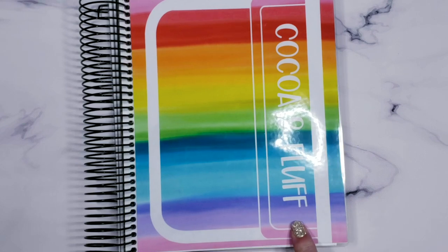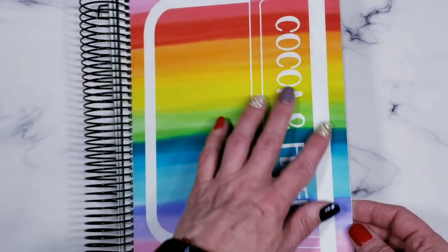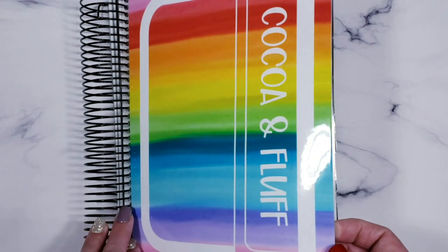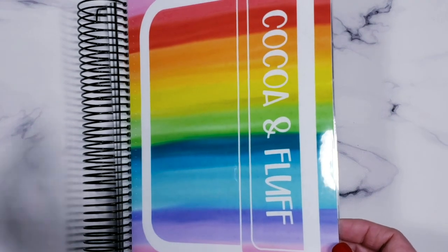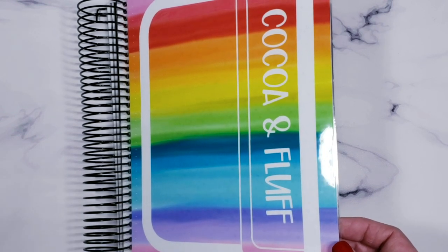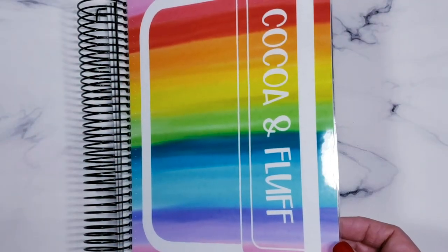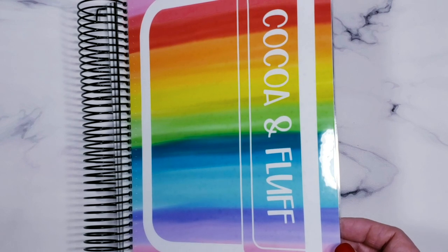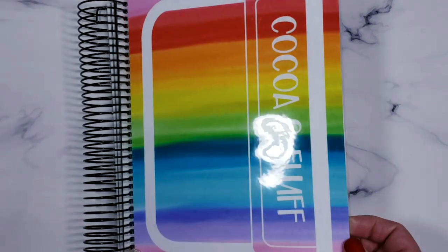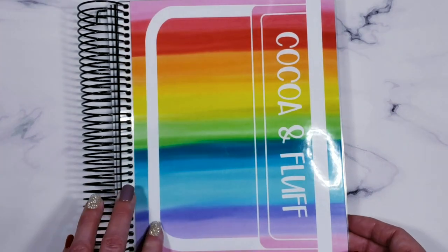And then my planner — I picked this up and had it personalized. I got Coco and Fluff on there — those are my two new characters. I wanted a planner cover that had them on it. I was thinking about changing the name of my shop but found out it was going to be such a nightmare, so I'm going to keep it TSF — The Scrappy Fox — featuring Coco and Fluff. Those are my new characters that I've been drawing like crazy and I love them.